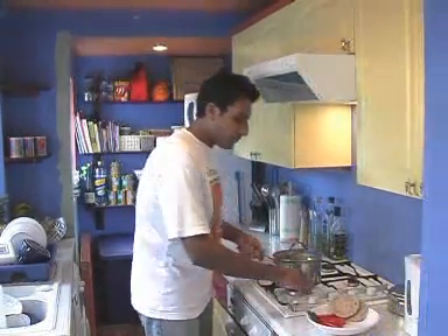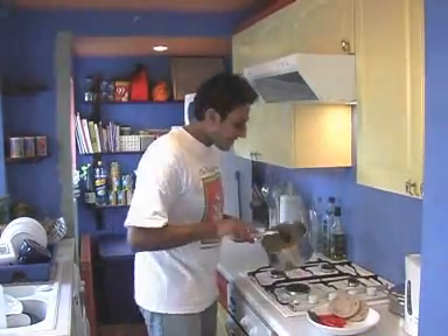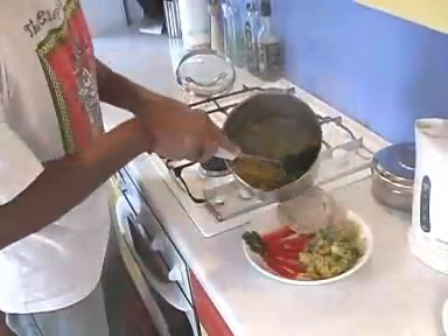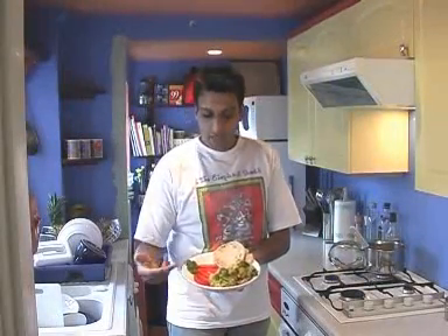10 minutes are up — let's see if it's done. Turn the gas off. It smells gorgeous. I'm going to serve it with some red peppers and some pitta bread. It kind of transforms broccoli into a really nice tasty dish. And here it is — this is Gujarati Broccoli Bake, served with some red peppers and some pitta bread. Enjoy!